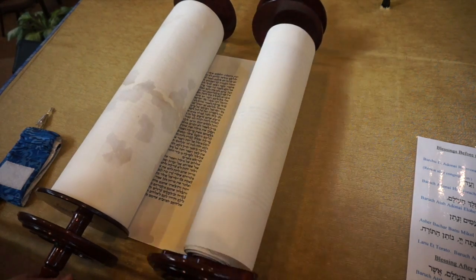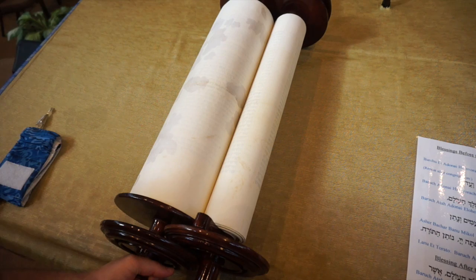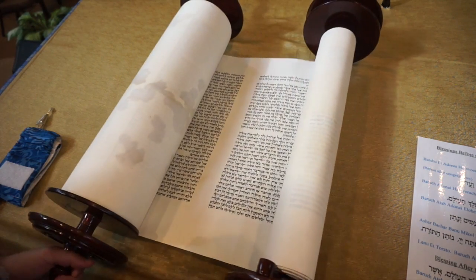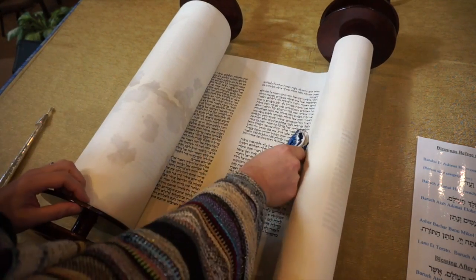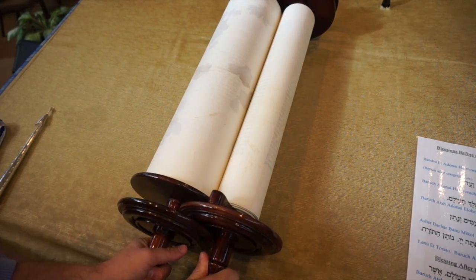Give it a little kiss, roll the scroll together, hold on to it, and begin the prayer. Here's a quick way to remember: Touch. Kiss. Roll. Hold. Pray.